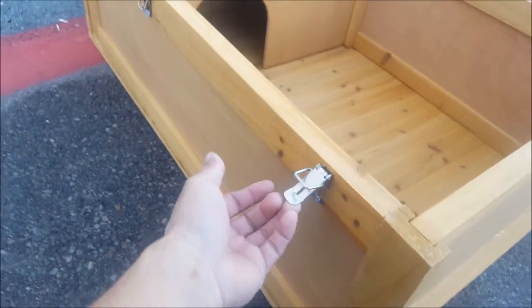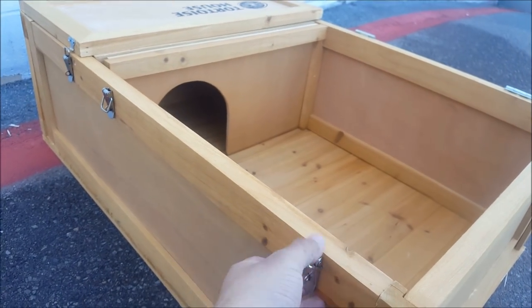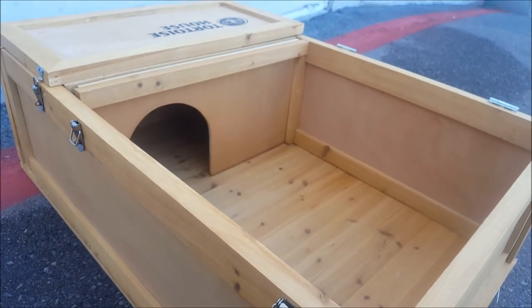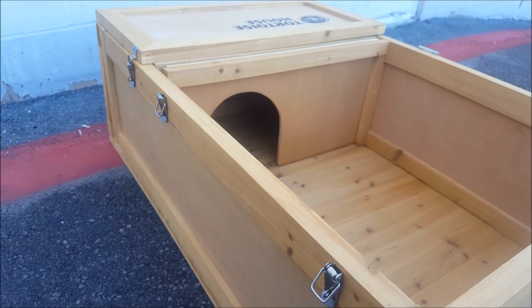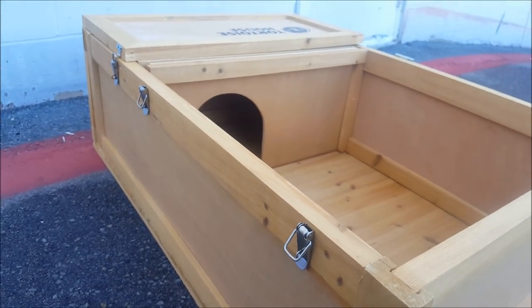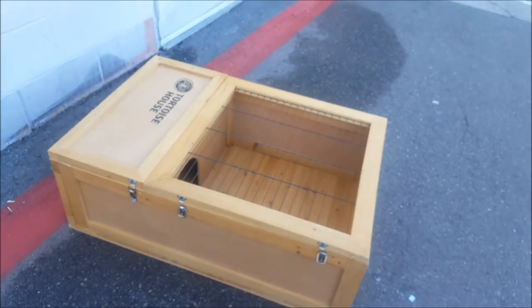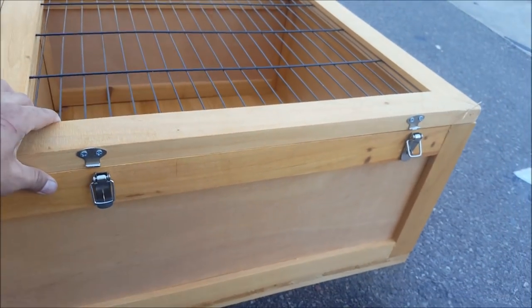The top is going to latch up on the side so this enclosure becomes somewhat predator-proof. You don't have to worry about birds or other small predators in your area getting inside, scavenging the tortoise's food, or just pestering your animal. The Zoo Med Tortoise House is now assembled and ready for setup for the animal of your choice.